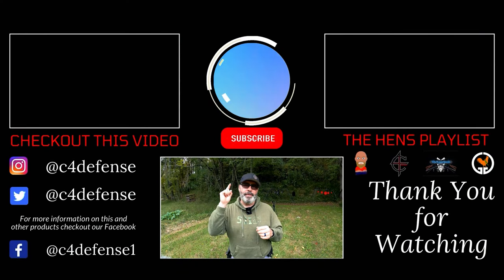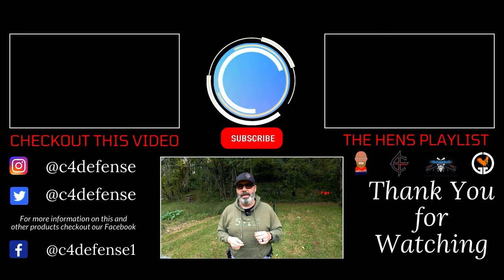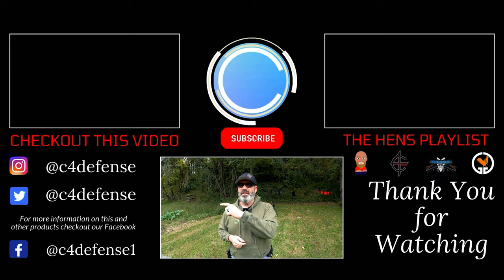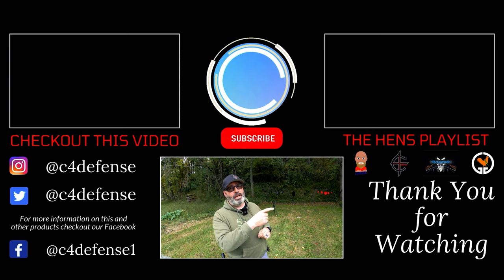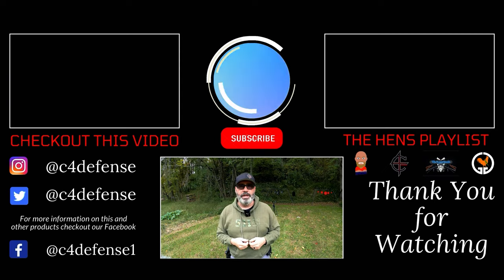Congratulations for making it to the end of the video. Smash that subscribe button if you like what you saw. Give us a thumbs up and leave us a comment. If you want to find out more information about this or other products, follow us on Facebook, Instagram, and Twitter as well. If you want to see one of my favorite videos, click here. If you want to see videos from my buddies Gizzard Gary, The Gun Snob, and Obnoxious One, smash here. See you on the range.